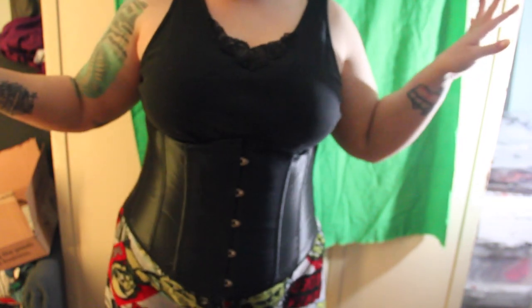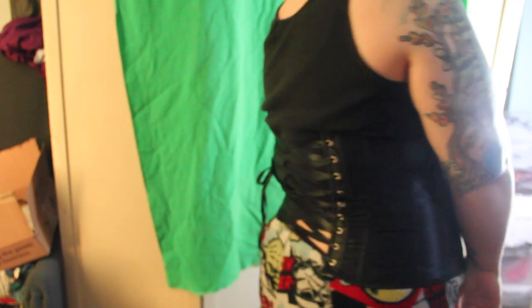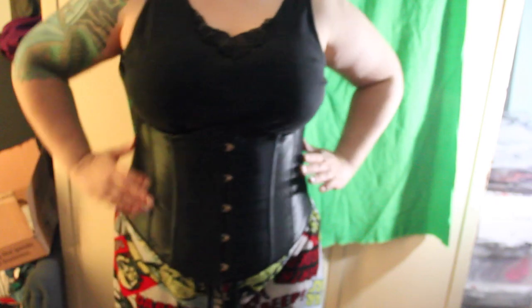And then we have this black corset. We will use it for a couple different cosplays — it's just an underbust corset, so lots of different options for this beauty. I didn't tighten it quite as much, but it still gives that lovely hourglass figure with the Star Wars pajama pants. Ta-da! I think the first thing I'm going to use this for is a new Catwoman look.